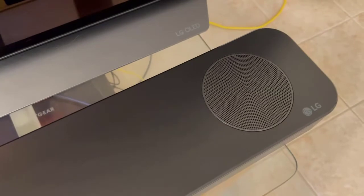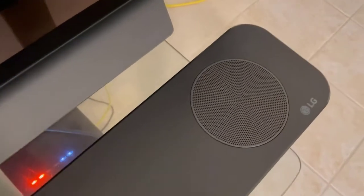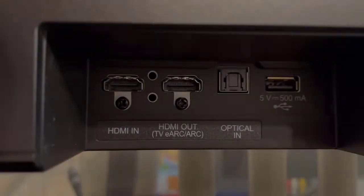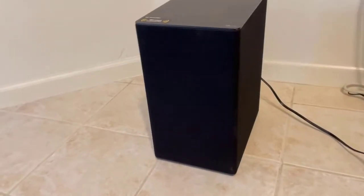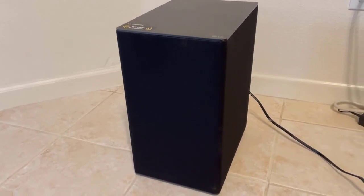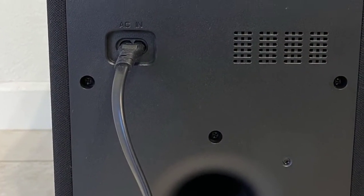It's made up mostly of dark quality plastic and has a metal grille on the front and bottom of the bar, as well as a round metal grille on the top for its up-firing speakers. The notch on the left side is for the inputs and towards the middle of the soundbar is a port for power. The subwoofer is mostly plastic with fabric covering its sides, and the back is pretty plain with a port for power and a button to pair the unit to the soundbar.